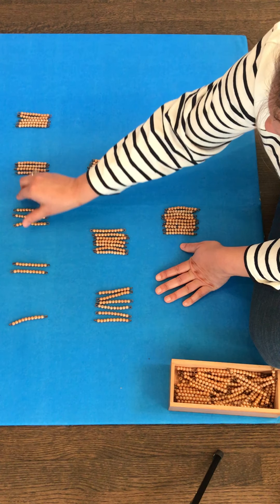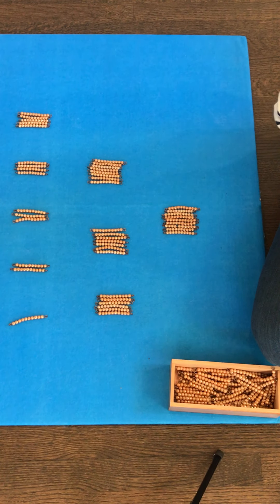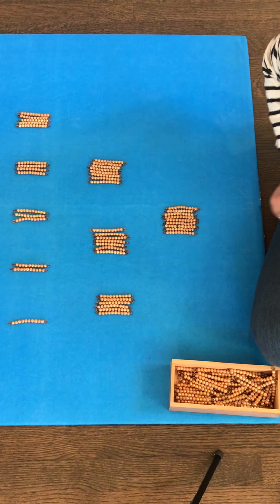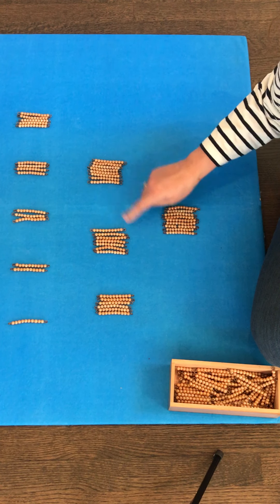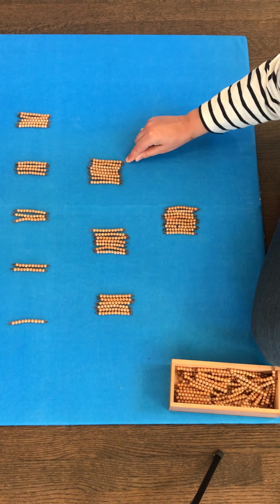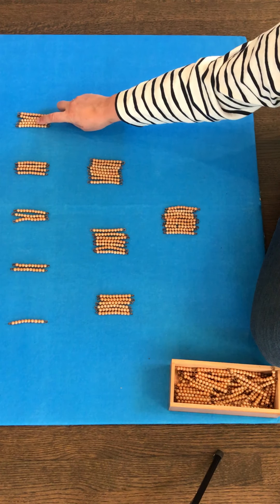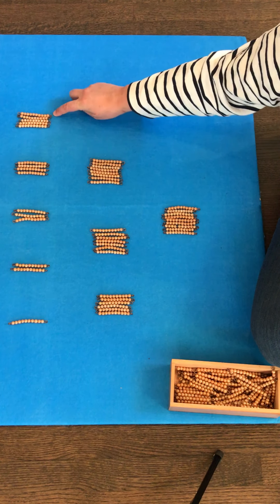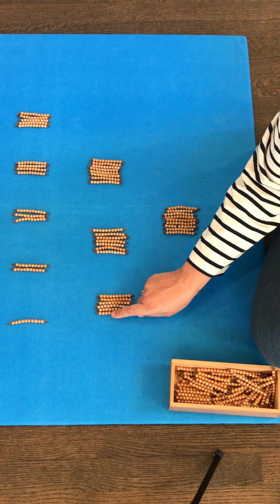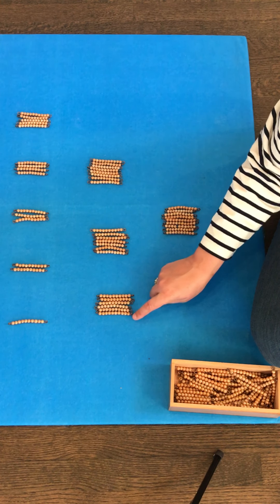Can you show me 10? Ten's right here. Can you show me 80? 8 tens is 80. Can you show me 50? Ten, twenty, thirty, forty, fifty — 50. Can you show me 60? Ten, twenty, thirty, forty, fifty, sixty — 60.